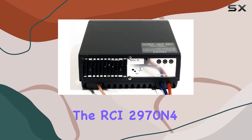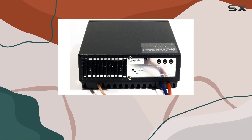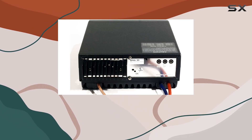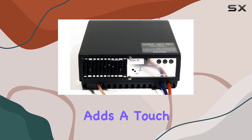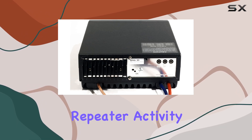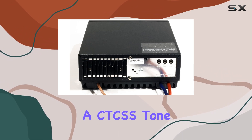In terms of functionality, the RCI2970N4 doesn't disappoint. It features essential controls such as volume, squelch, mic gain, and RF gain, allowing you to fine-tune your audio experience. The built-in clarifier ensures precise tuning, while the inclusion of a Roger Beep adds a touch of nostalgia for seasoned operators. One notable feature is the programmable repeater offset, which enhances repeater activity on 10 meters, along with the capability for a CTCSS tone option.